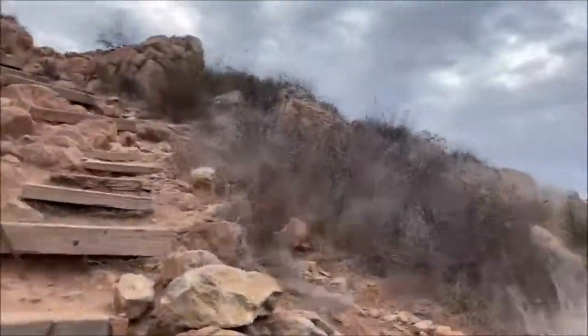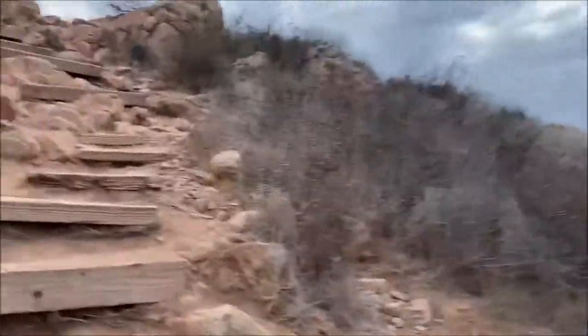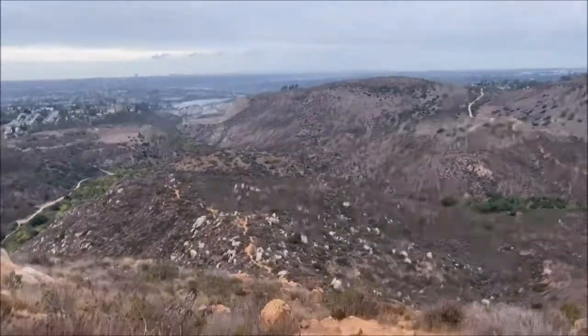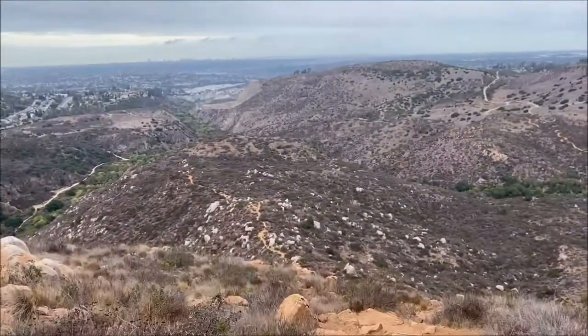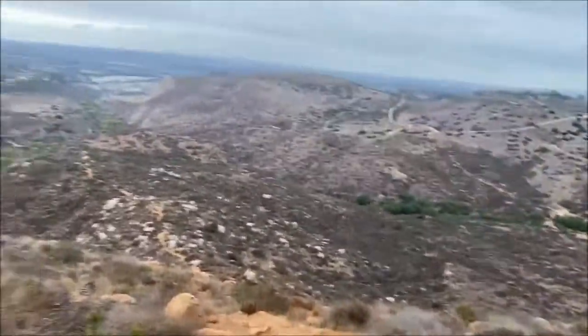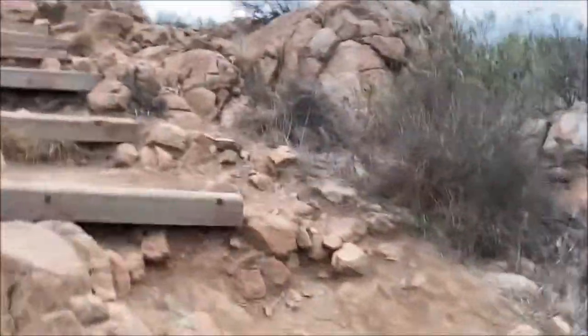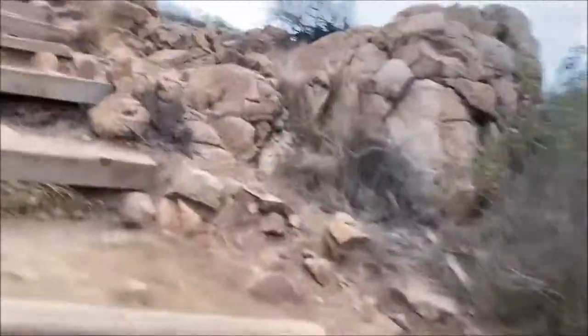Alright, we are near the top of the steps. You can see the trail we were on way down there. It's been a good, solid hike up here.